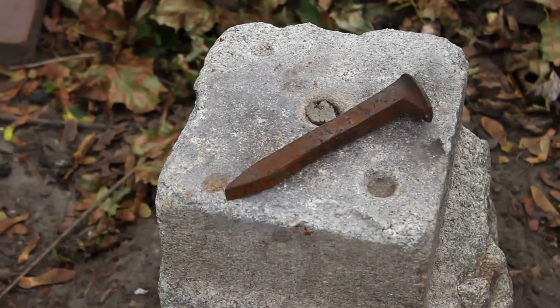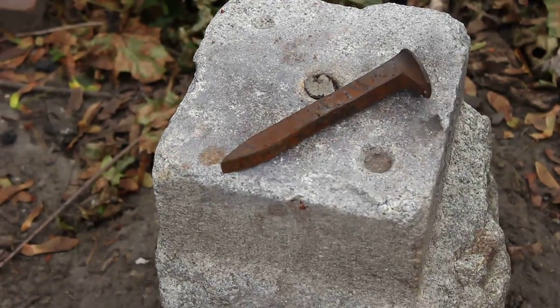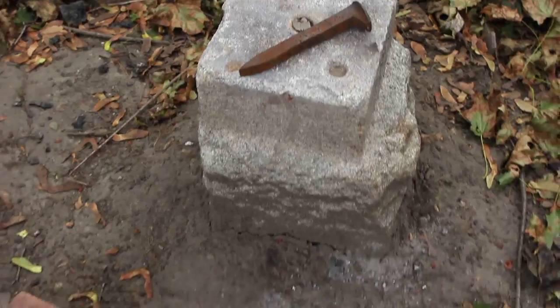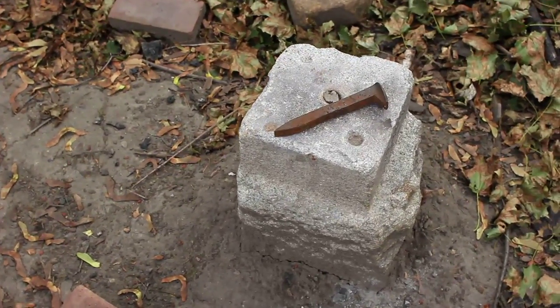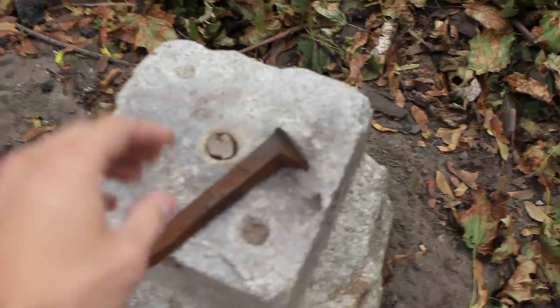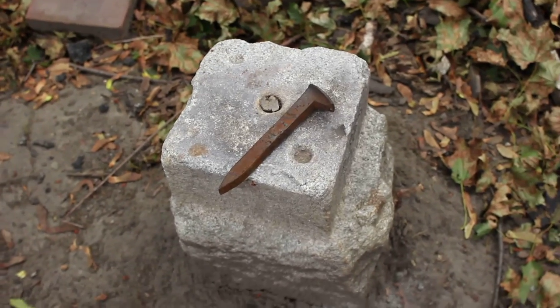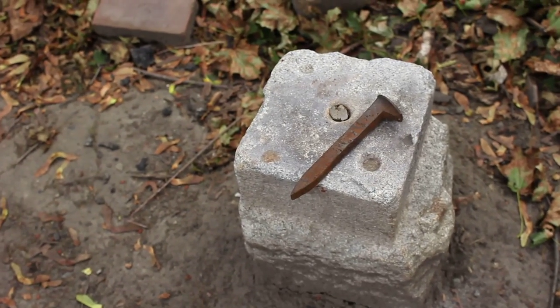Over here I have my anvil, just a hunk of granite that I hauled down here from Mazdeen, Michigan. Dug it into the ground, and what I got here is a railroad spike from Capec, Michigan that I'm going to try and make into a knife. So here goes nothing.